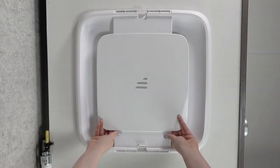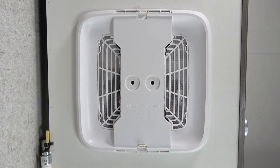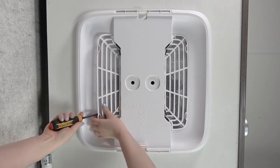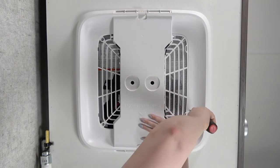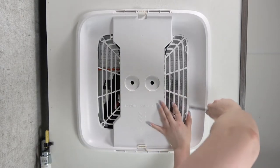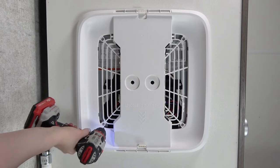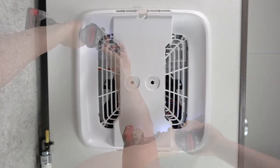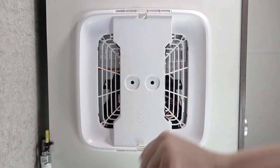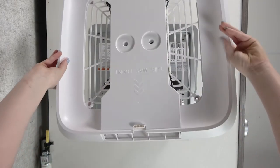Remove the decoration plate from the air distribution box by pushing the side tabs to release. Then remove the filters by pushing the tabs to release. Now you can remove the screws mounting the air distribution box to the ceiling. Once done, remove the air distribution box from the ceiling and disconnect the harness going to the controller.